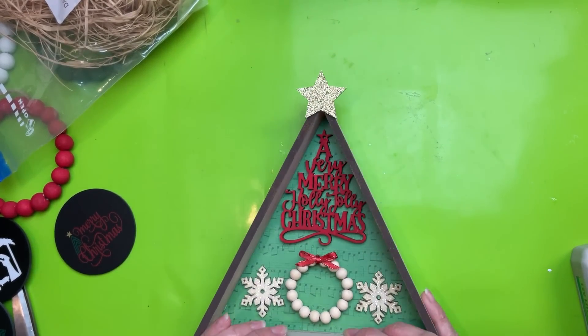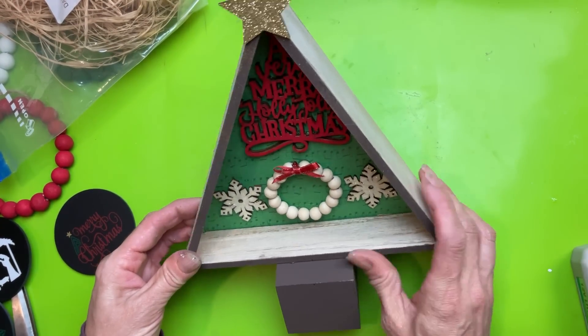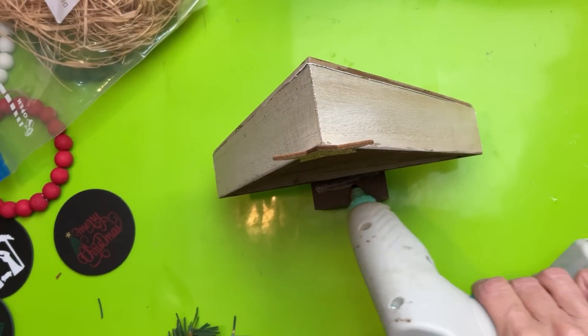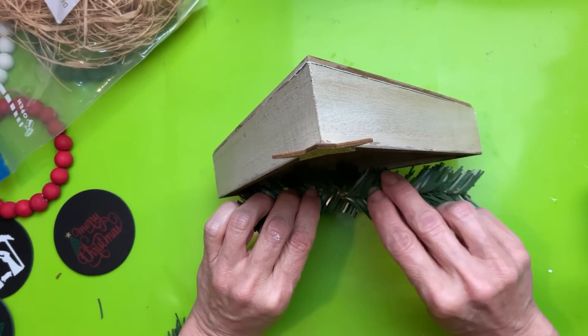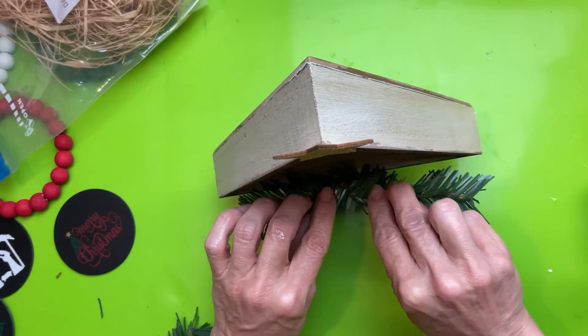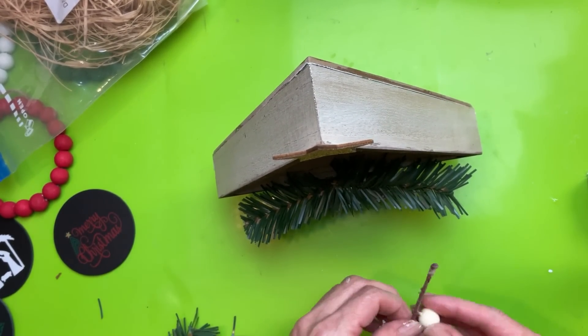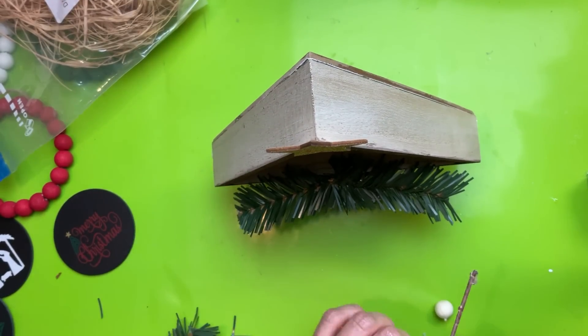This block was a little bit large for this tree, so I decided to add a little bit of greenery on top of the part of the block that stuck out past the tree. Again, depending on what supplies you use, you can add this greenery and foliage or leave it off.